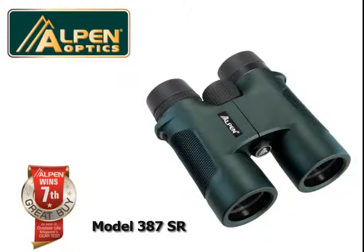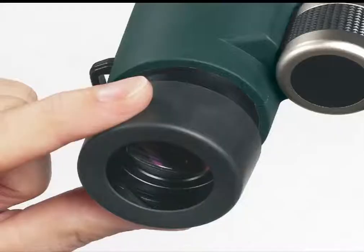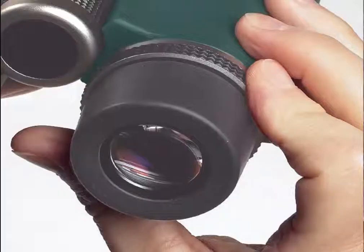It's great for eyeglass wearers. Twist the eye cups up when not wearing glasses and then down when wearing glasses to see the full view.